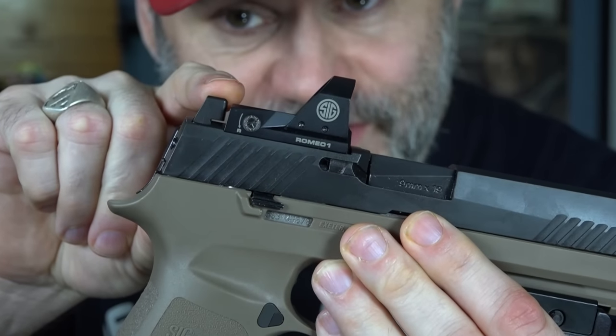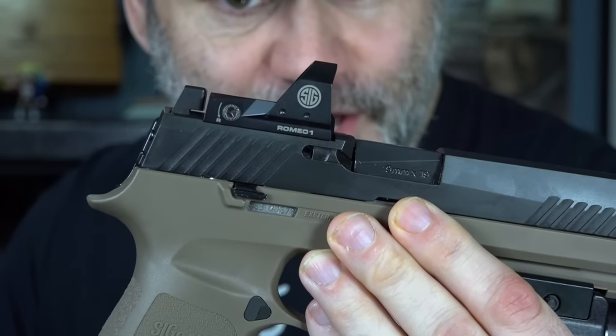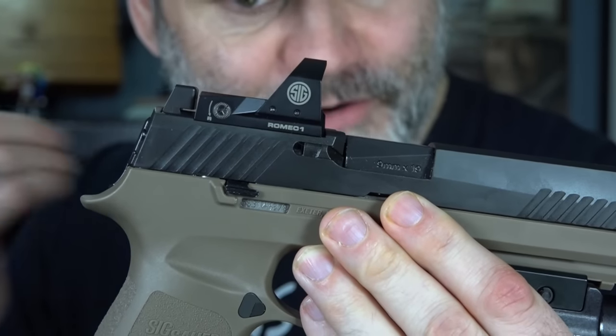So there you have it — a couple of questions answered about the red dot sight, a couple of the terms that I used when explaining them in previous videos. I hope that clears everything up for everyone out there.